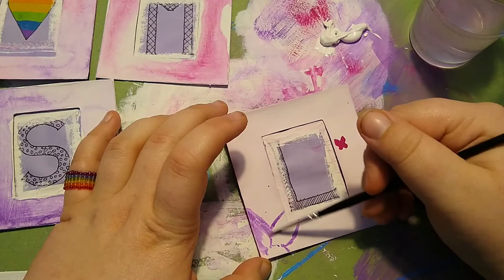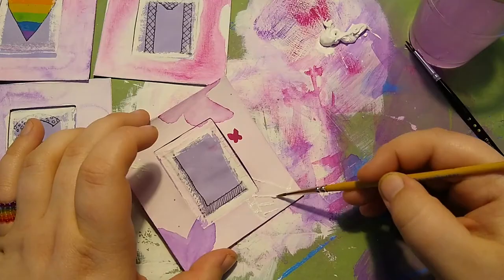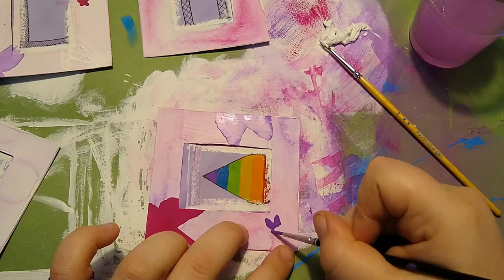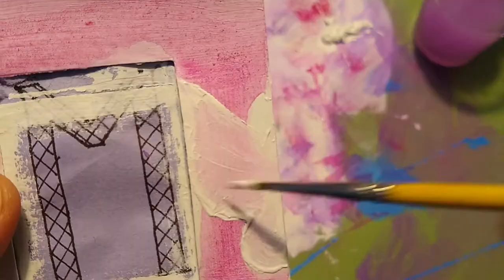Starting with the butterfly frames, I am using pink, purple, and white to paint on various butterflies, including two larger kind of shadows on each frame, where the three dimensional ones will be glued onto.